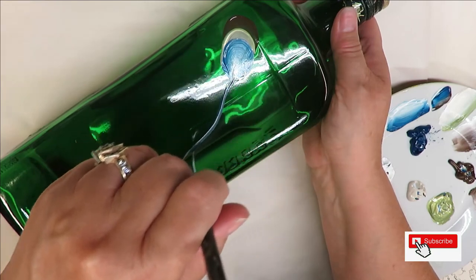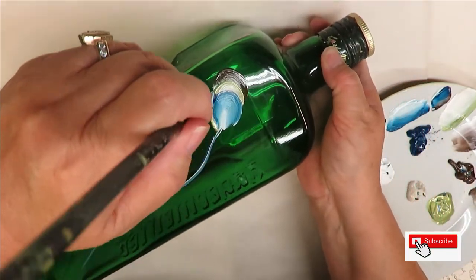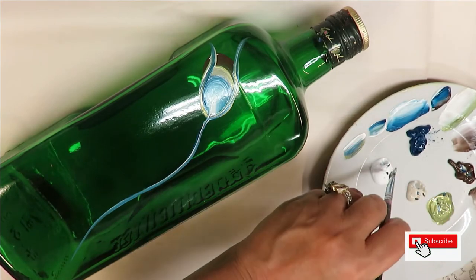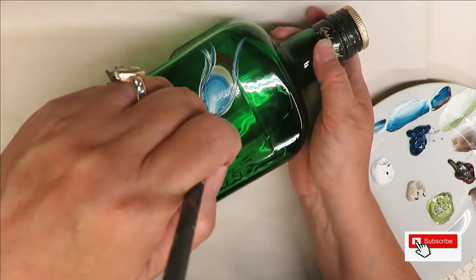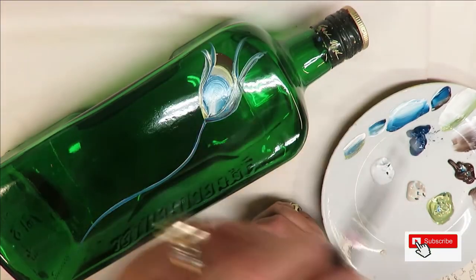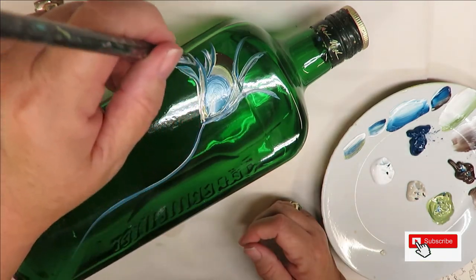I can go ahead and do my little stem that goes down here. I'm just going to load my brush and come up around it and pull out like that. If you want to space the colors out a little bit you can do that too, but I'm just going to keep adding. If you feel like it doesn't have enough color, go back in and add more.